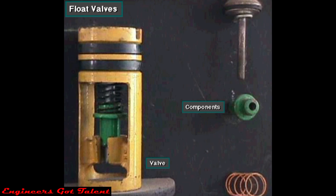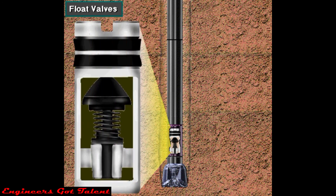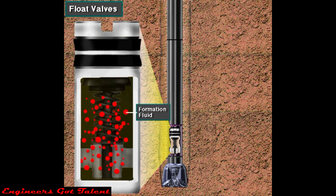Float valves also prevent flow up the drill string. Crew members place a float valve in a sub — a special drill string fitting — just above the bit. One type allows mud to be pumped down but shuts against upward flow. Under normal conditions, pump pressure moves drilling mud through the open, one-way valve. An influx of formation fluids from below causes the float valve to close, preventing further flow up the drill string.